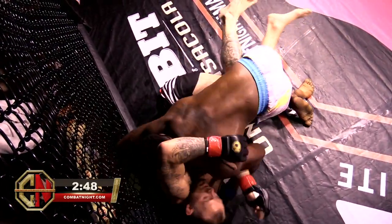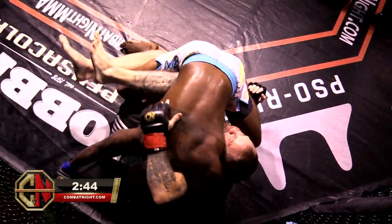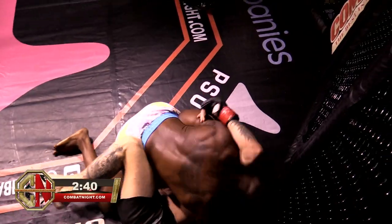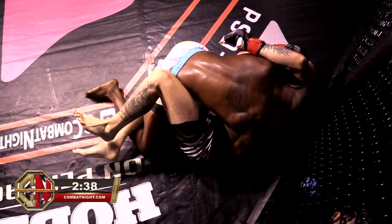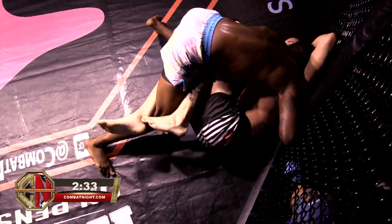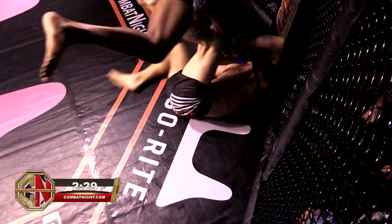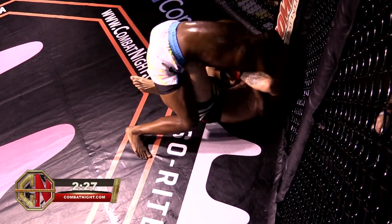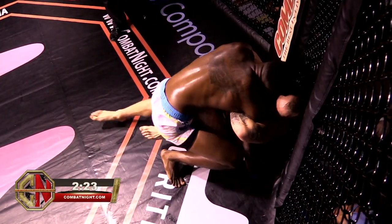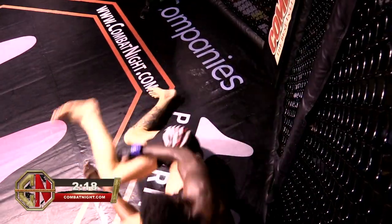Big elbow! Walker takes it in stride and puts the pressure back down, looking to advance and drop a few elbows of his own. Walker doing a great job of controlling the situation. I preach to my students: control the position, dominate the position, then punish from the position. Trying to go too big too soon gives up space and the opportunity for your partner to escape.